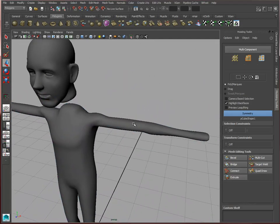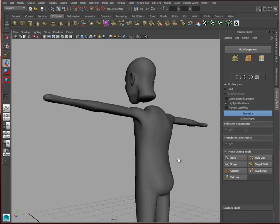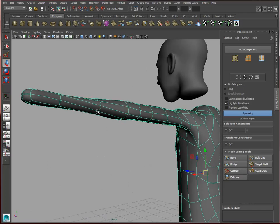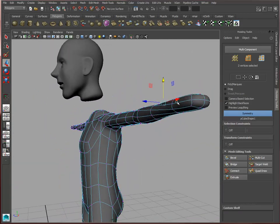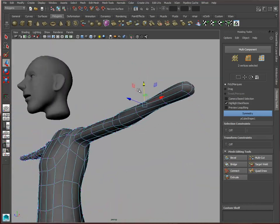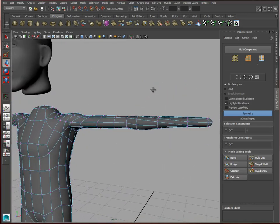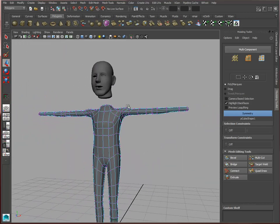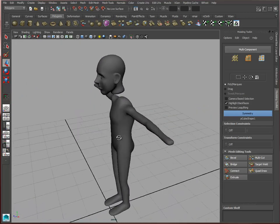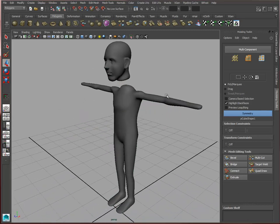I think in general we've got the basic structure in. Maybe a few more adjustments here and there just to make this area a little bit more rounded and well shaped. Okay, let's go ahead and stop here. We're going to do the hand in the next video. Don't forget to save and don't forget to delete history.